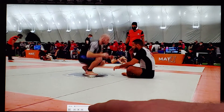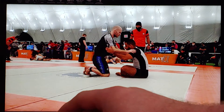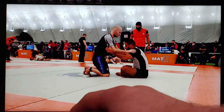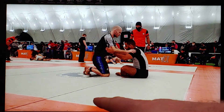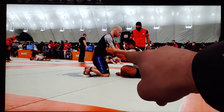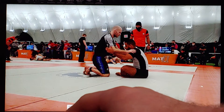The match starts and my opponent immediately sits to guard. Since heel hooks are a thing and since he pulled a seated guard, I'm guessing he's either an ashigurami or an X-guard kind of guy, or likes to get into the legs. So I take a position down on my knees so he can't easily go into ashigurami. I also immediately establish inside position with my arms by taking thumb posts on the biceps.